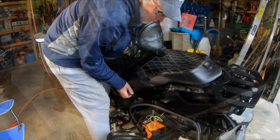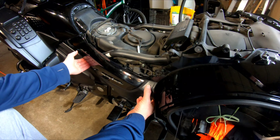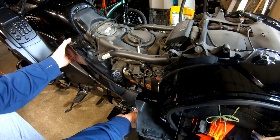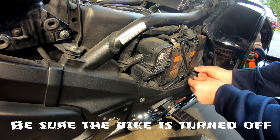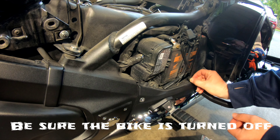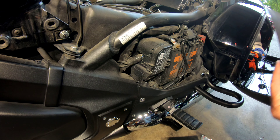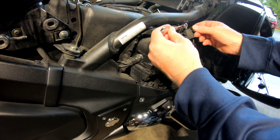Now we just need to go ahead and take this little pin — just pull the top and it'll pop off. It just unhooks like that. Pop that guy off. Then we just want to pop this guy off — I think it's a 10 millimeter.